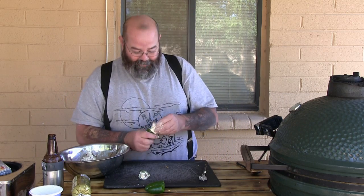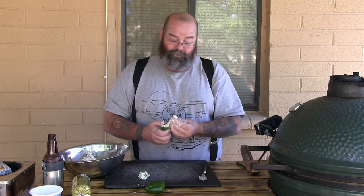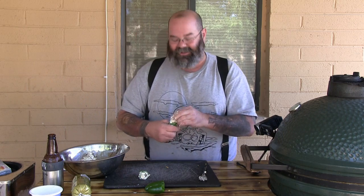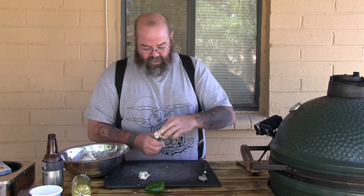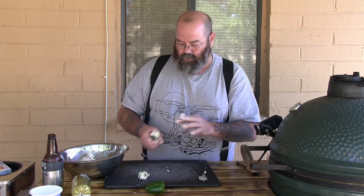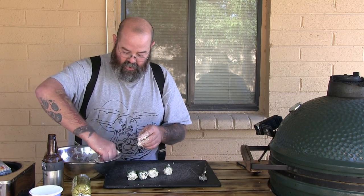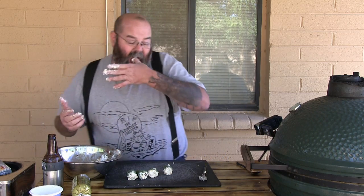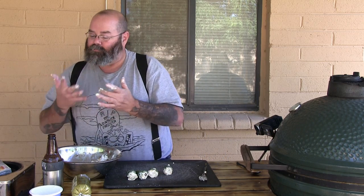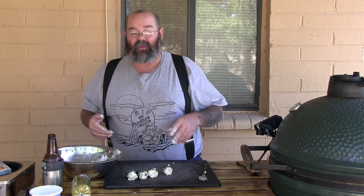It's messy but good — isn't it fun getting dirty? I like getting dirty. Okay, those look good. A piece for the chef and me. Now let's finish this up, let me go clean up my hands and the camera. All right, let's move on.